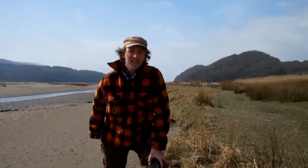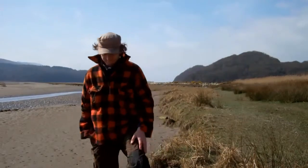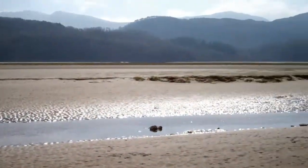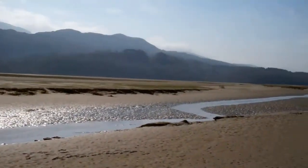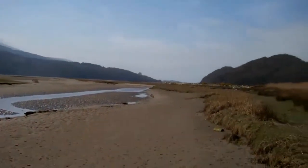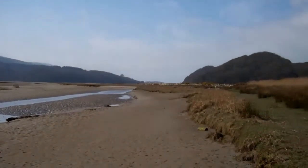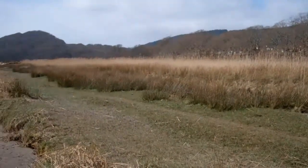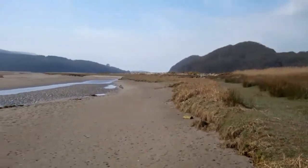Welcome to Snowdonia with FireFox. Today we're on the trail of the otter. I'm on a tidal estuary with lots of fresh water mixing in with the salt water, the sea just at the horizon, and lots of marshy area — perfect habitat for the otter.